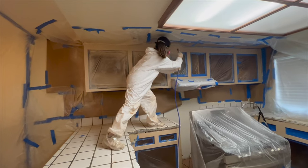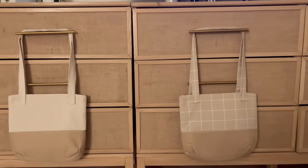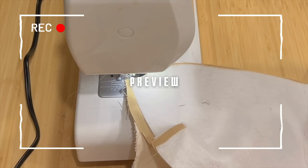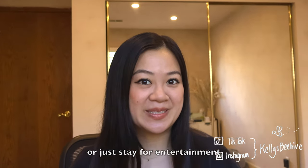Hi everybody, welcome back to my channel. My name is Kelly and I make DIY home improvement and travel videos every Friday. So here's a story. I challenged myself to make two tote bags for two of my friends' birthday gifts in one day, and the purpose of this video is to show you my process and my learnings along the way. So if you want to follow along and make the tote bag, I encourage you to do so. Let's get started.